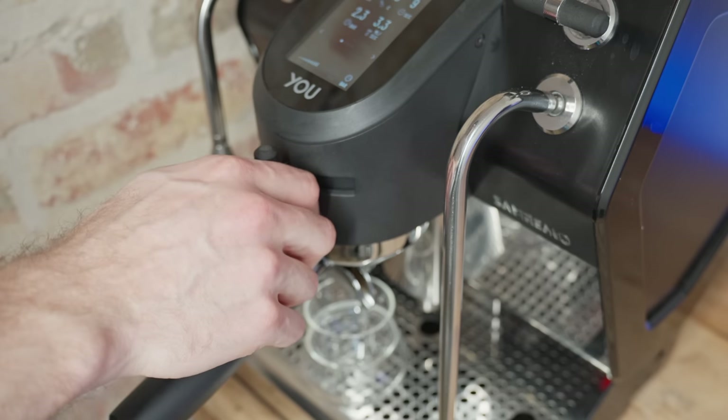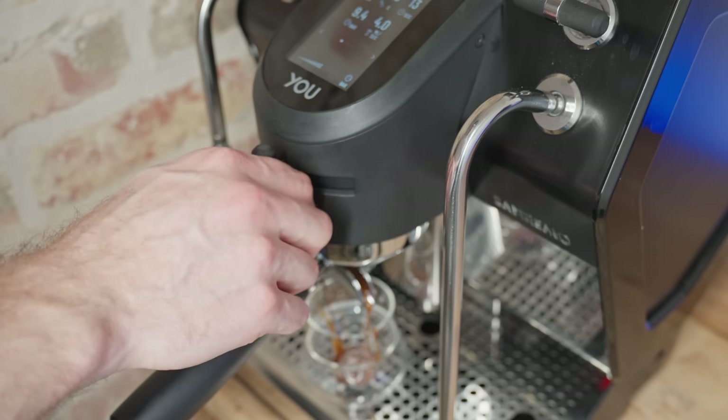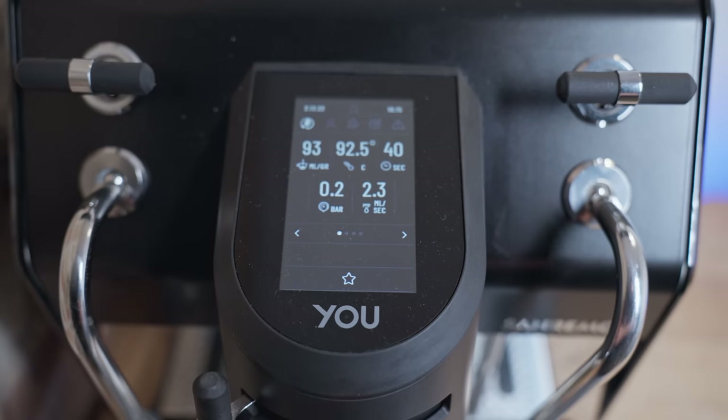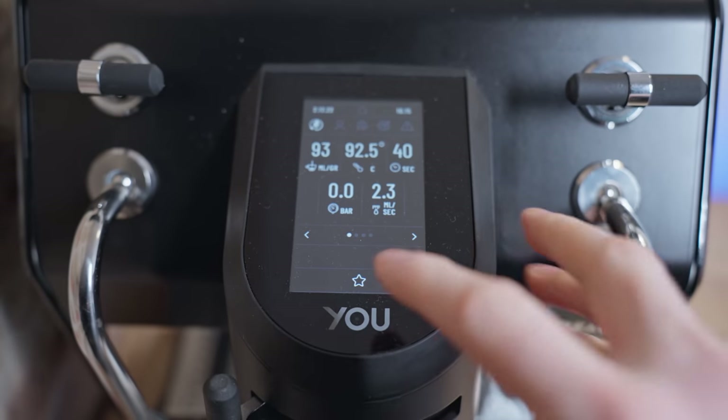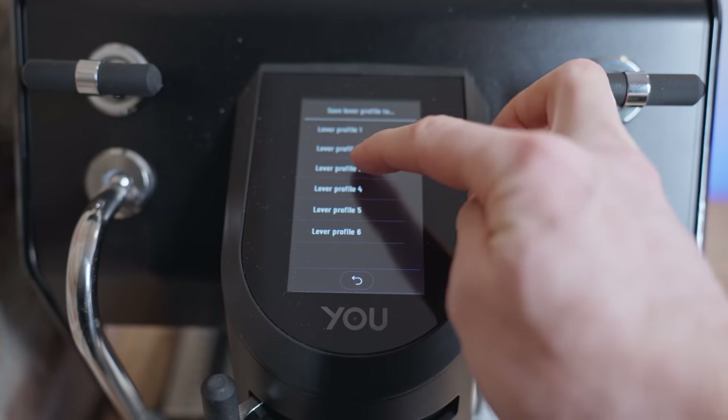There's no point having flow control if you're just going to try to use it to manually reproduce a 9 bar standard espresso shot. I went down a whole rabbit hole of playing with things like slayer shots and blooming espresso, and after many bad shots, I can say that learning all of this stuff improved my understanding of espresso a lot. The best shots I've had on the U have been custom ones, which I usually remember to save as a lever profile. That means that you can save a shot that you pulled manually and just have the machine reproduce it for you exactly, which is great.